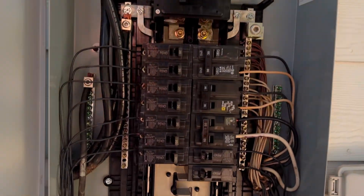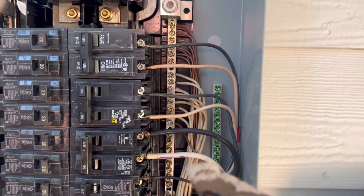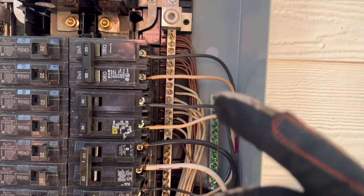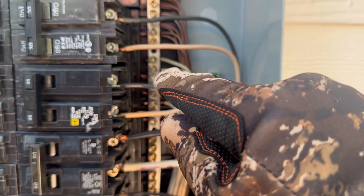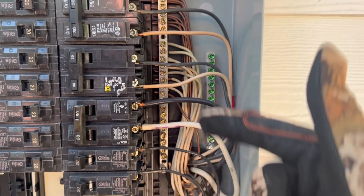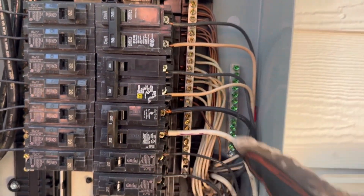After removing the panel cover, we discover a few more items. First and foremost, we have grounds and neutrals that are sharing a bus bar, which is good — this is the first means of disconnect, so they should be sharing a bus bar. However, we do have neutrals that are doubled up, and that's just unnecessary. It's not up to today's standards, and we have plenty of room to put them elsewhere, so we'd like to have those not doubled up.